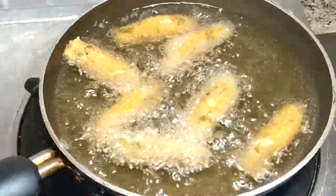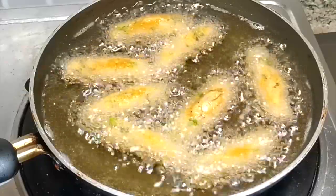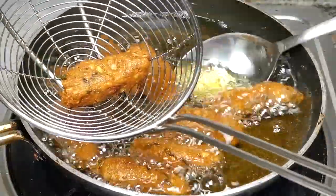Hello, Assalamualaikum! This is our special snack. It's a tasty snack. It's a spicy, healthy snack.